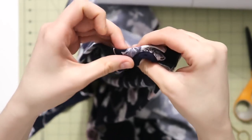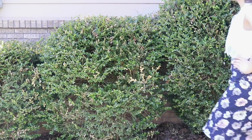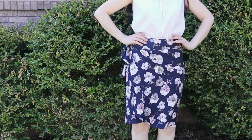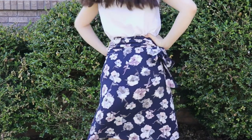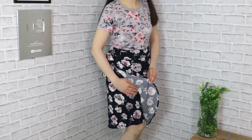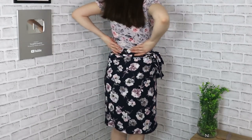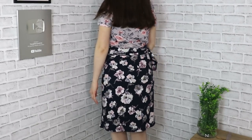Now we have a skirt that is wrap style, about knee length, with an opening in the belt so we can pull the other end of the belt through, tie a pretty bow on the side, and we also have a curved hem in the front. I actually really, really like it. I'd love to give you a couple of pointers before we wrap up this video.